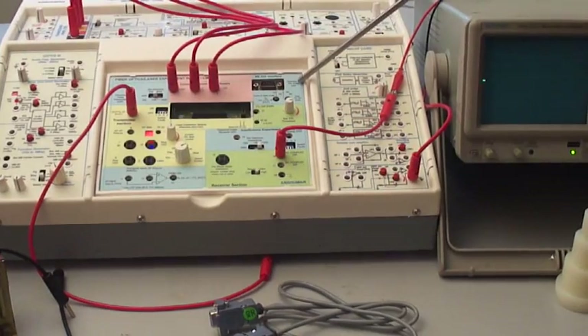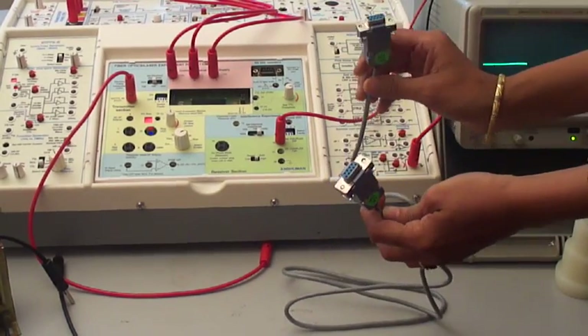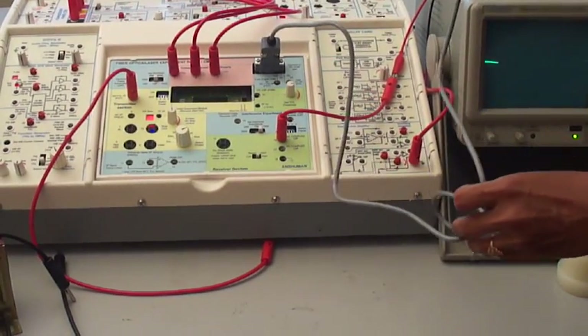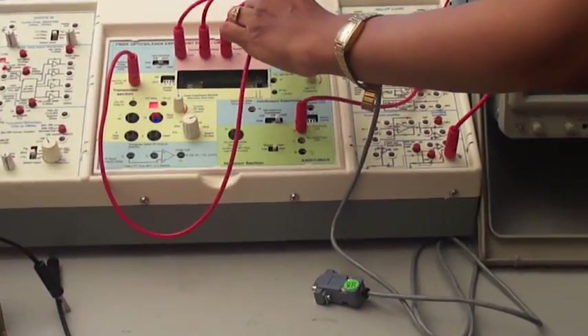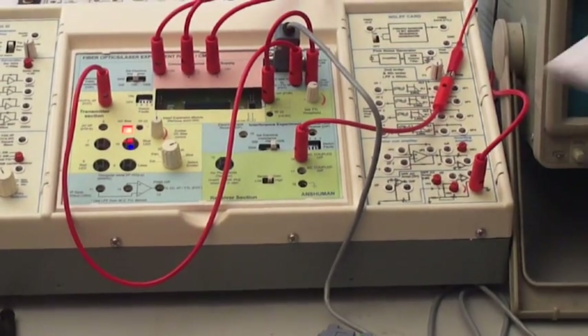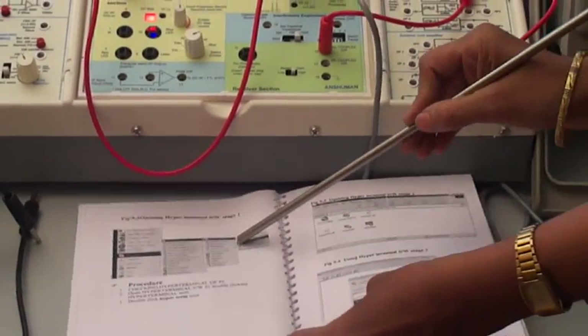With this panel we are providing the RS232 interfacing, that is PC interfacing. We have provided this serial cable 9-pin. One end of the cable is connected to the socket provided on the panel and the other end is connected at the PC terminal. We have to short this and do the wiring as per the manual provided.